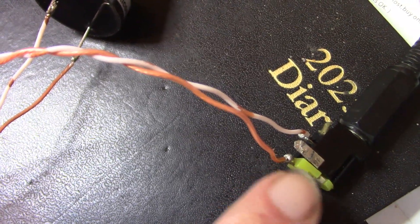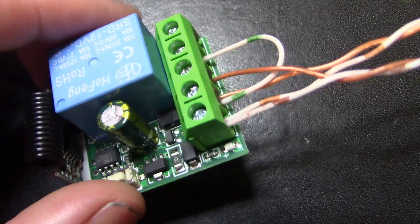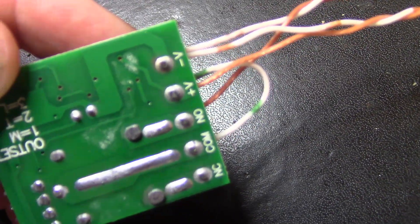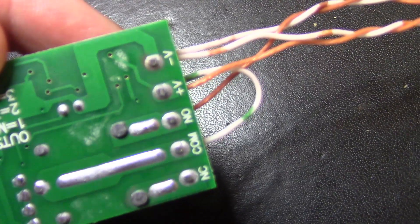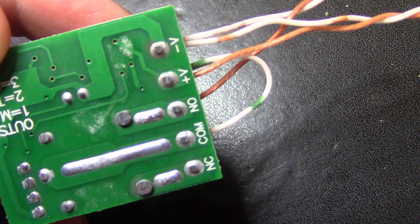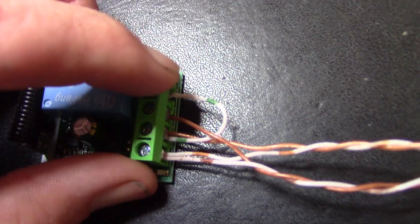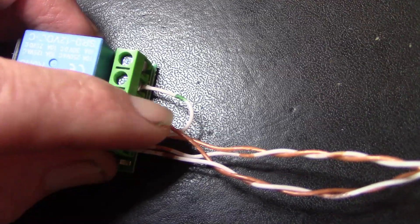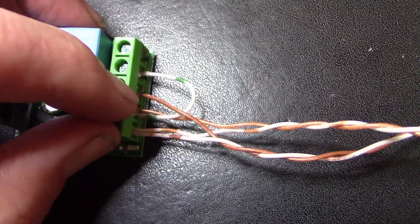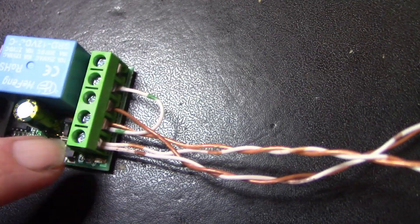This is the test setup. 12 volts of power is connected here, and here is the receiver board. Looking at the terminals from top to bottom: negative supply, positive supply, normally open for the relay, common, and normally closed. We have the positive supply connecting to the common terminal on the relay, and connected to the normally open connection is this buzzer.